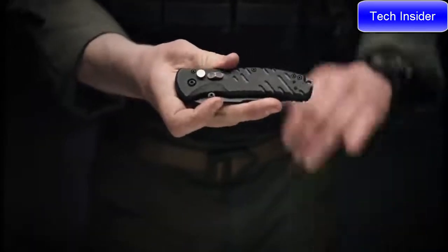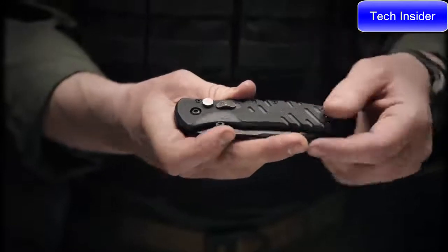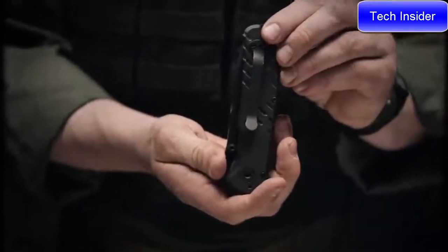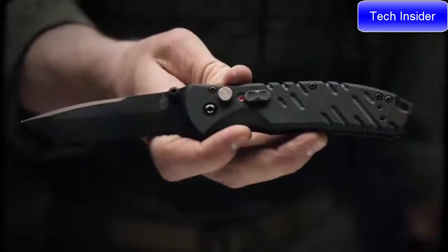On the reverse, you've got a spike pommel. This is great for windows or other things you need to break in a hurry. You also have a reversible pocket clip, so whether you like to carry it tip up, tip down, or on your left or right side, you can easily modify it to your personal needs. Proudly made in Portland, Oregon. This is the Gerber Propel AO.